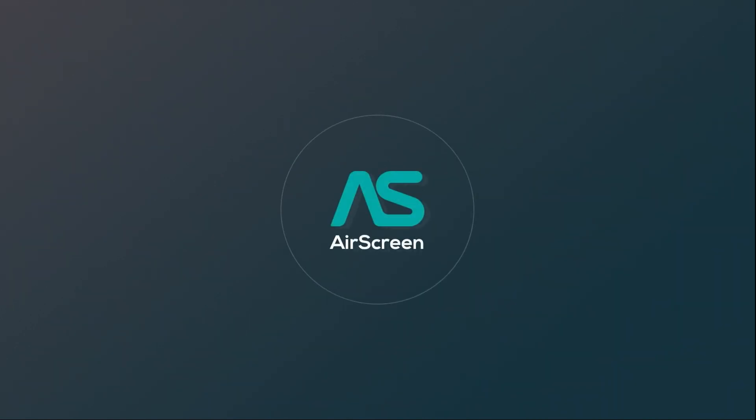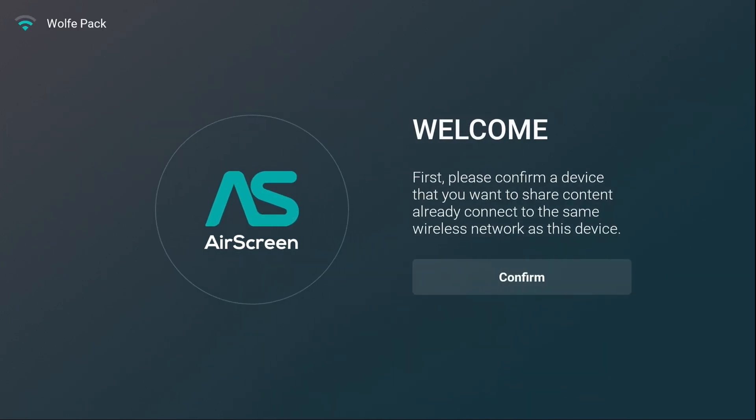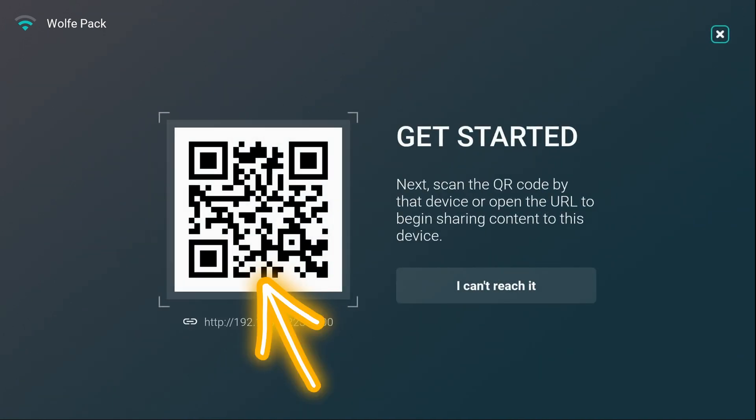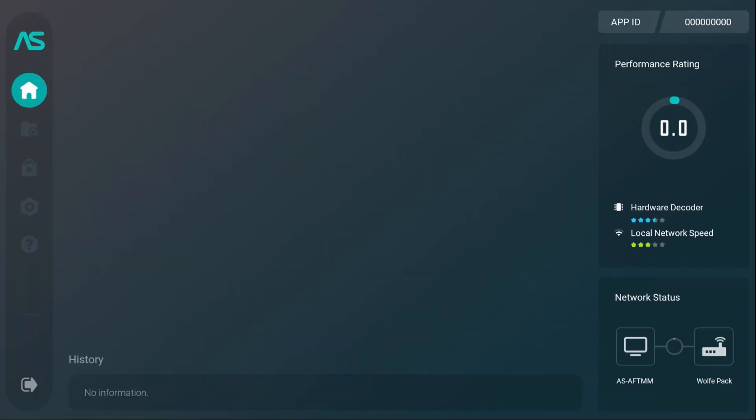Now, if this is the first time you've ever launched this app, it's going to come up with a Welcome Screen. Once you confirm the Welcome Screen, you're going to get a QR code. Get your phone ready and make sure you open up the camera on your phone. Go ahead and confirm it — that's the QR code. Just open your camera and hold it right up to that. This will initialize, and you only need to do this the first time. From this point forward, you will never have to do this again.